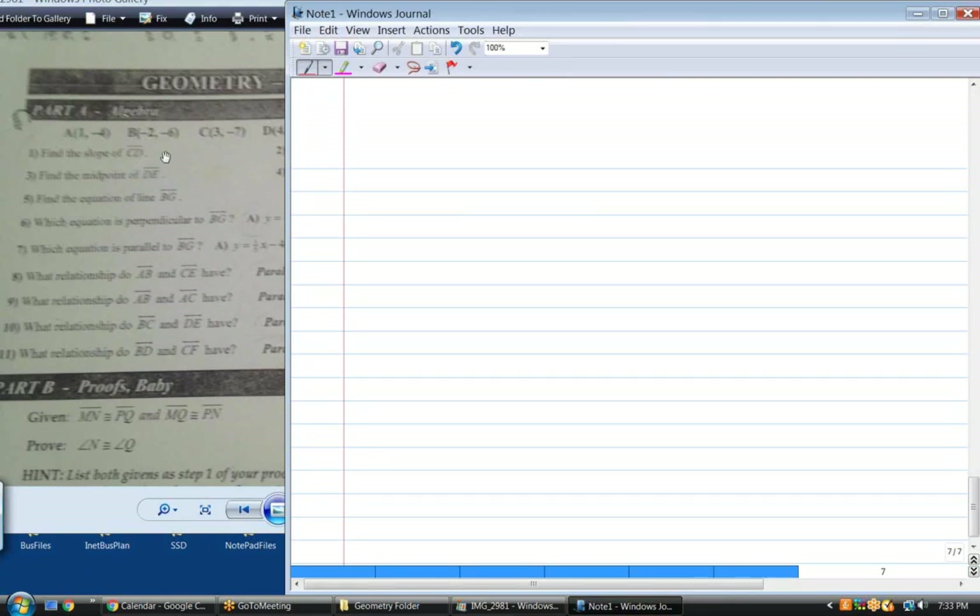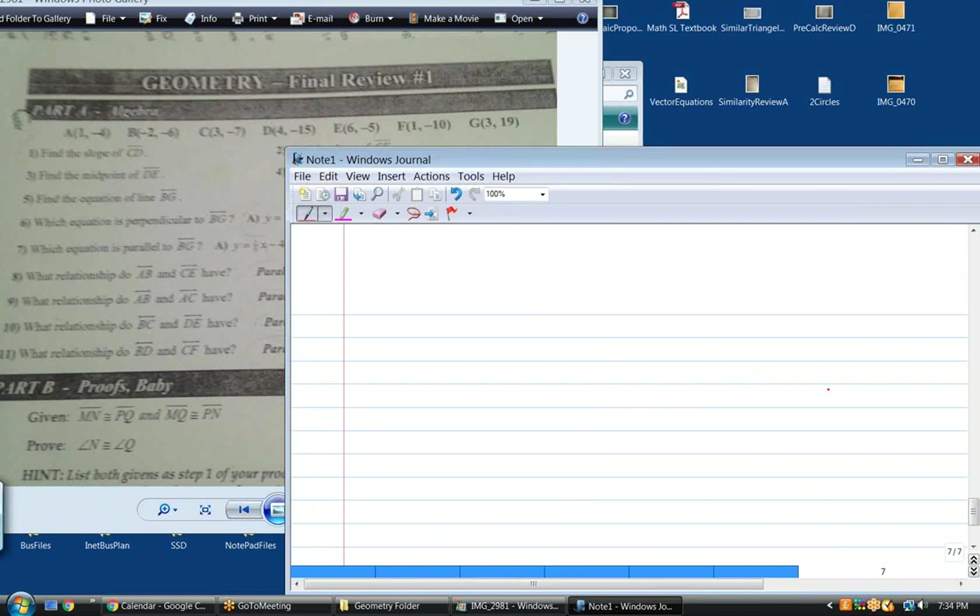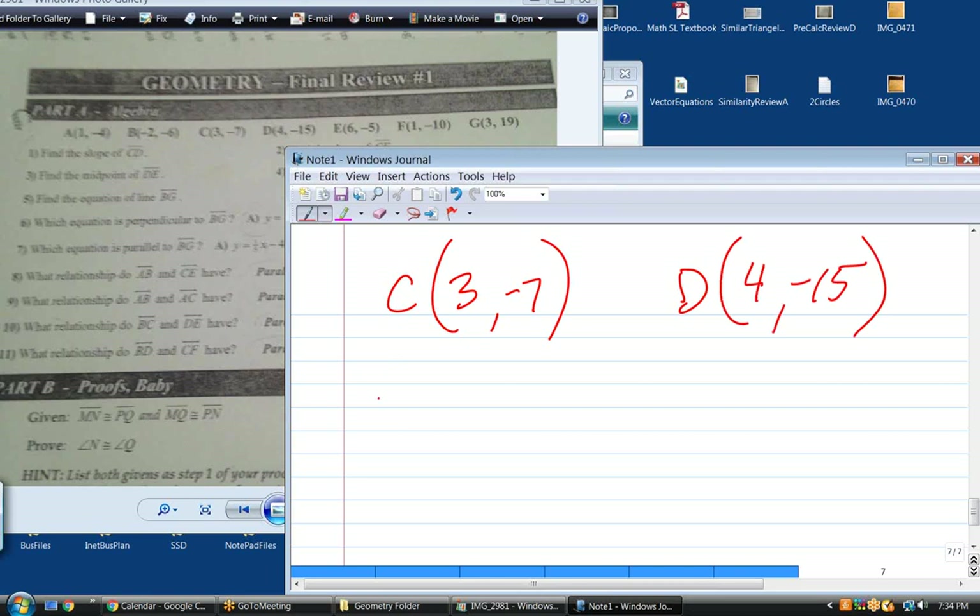We need to first find the slope. We have all these points — A through G. What's the slope of CD? If you want to be good at one thing only, make it slope. You just cannot succeed at geometry or algebra without knowing what slope is and knowing how to get it. Point C is (3, −7) and point D is (4, −15). So the slope of CD — what's the definition of slope? Rise over run.